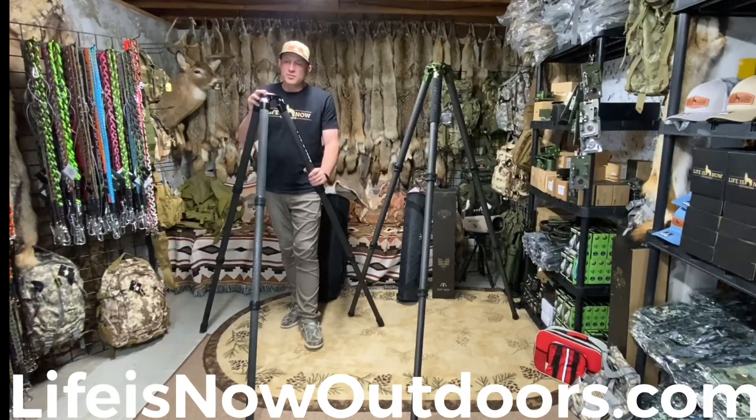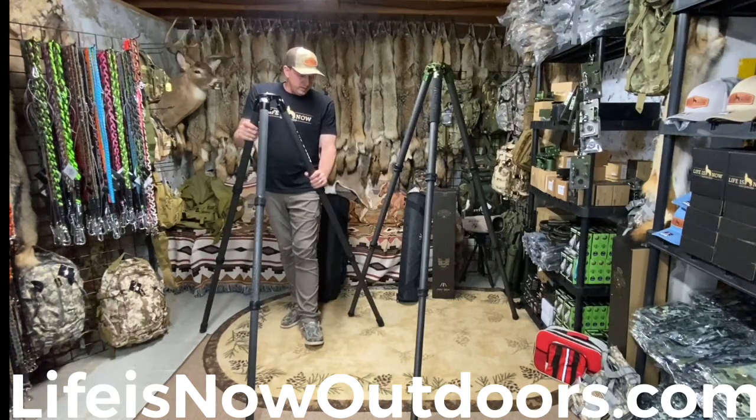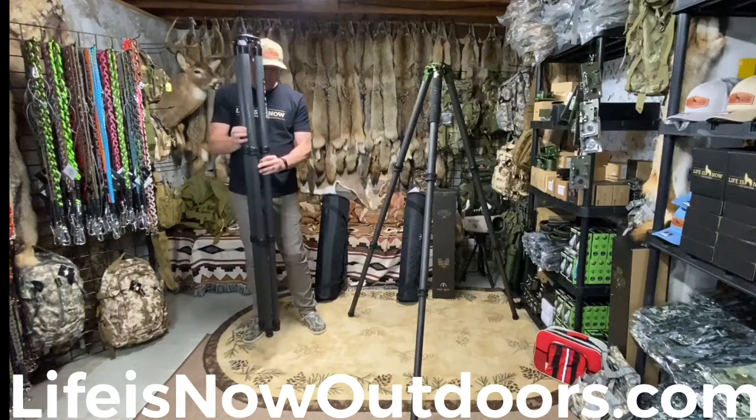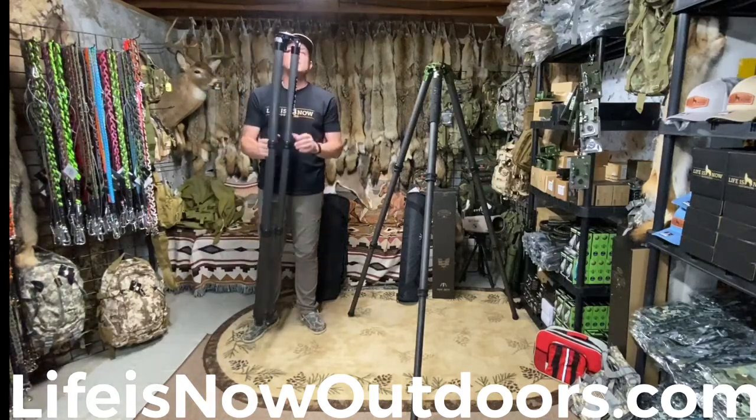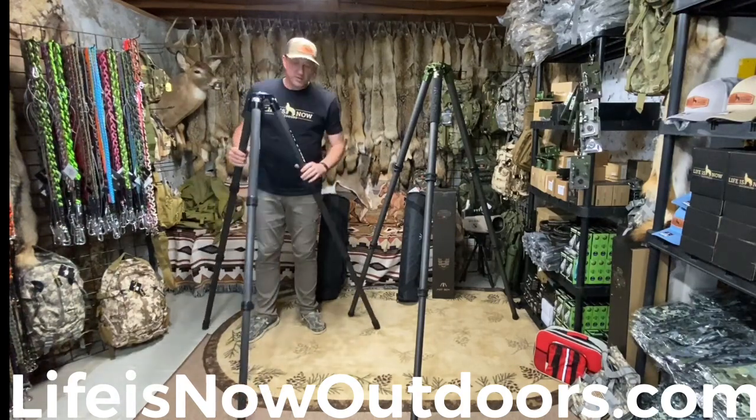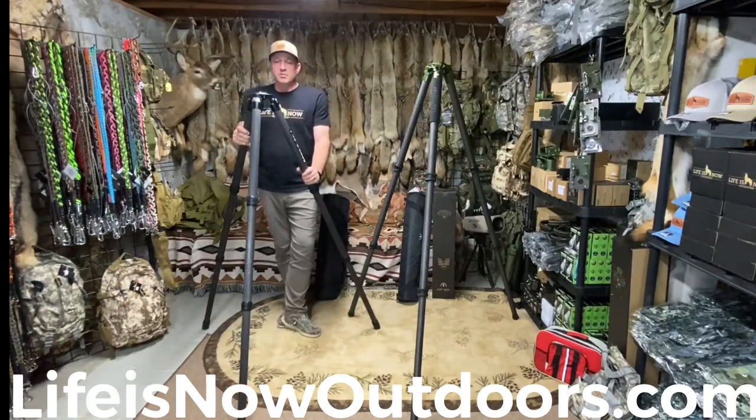I ran this one for probably a couple of months and have had zero issues with it. I know a few other guys that are running them currently and they've had zero issues as well. Looking to do some shooting off both of these this summer and maybe give a few more reviews, but just wanted to give a little side-by-side comparison between the two.